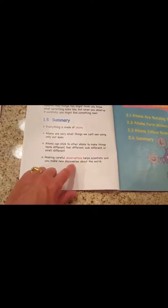Each chapter has a summary at the end to see what they retain, to kind of touch on throughout the week — things that you want them to remember.